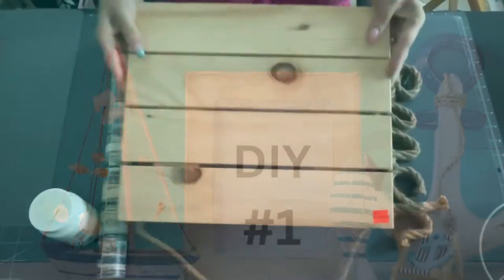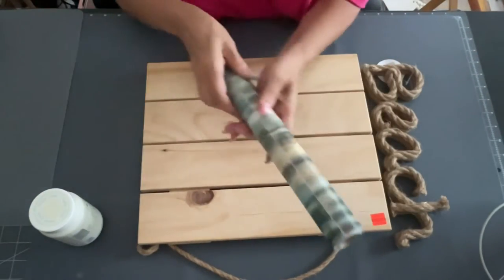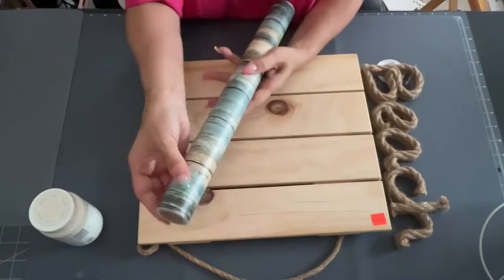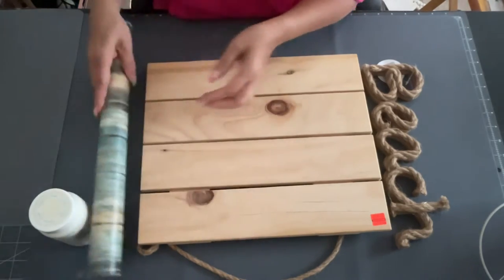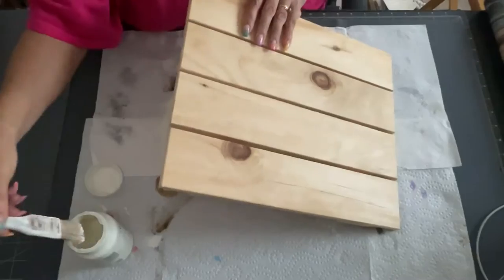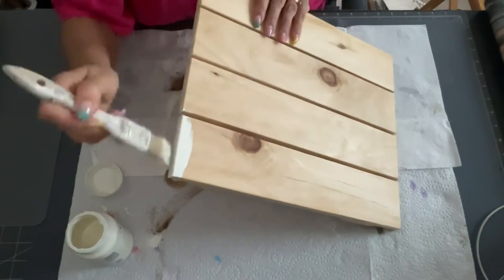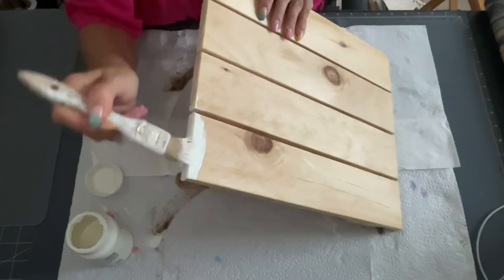DIY number one. I got one of these wooden plaques from Hobby Lobby — they were orange stickered. A lot of their wood items in the wood section were on sale. And I also purchased vinyl paper from Amazon. I'm going to be using some plaster paint and a beach sign with nautical rope on it.